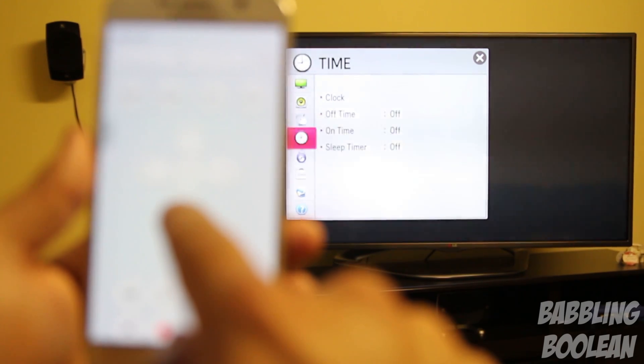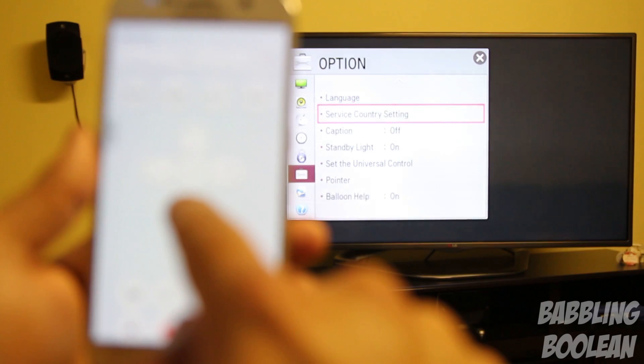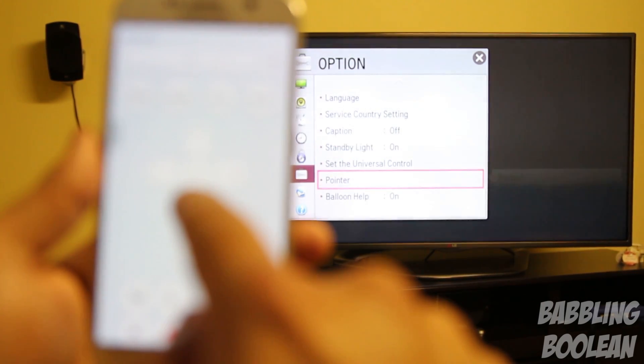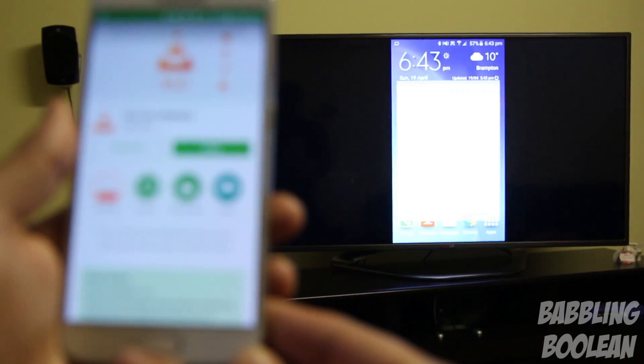You also have a heart rate sensor at the back, and an IR blaster which I'm demonstrating right now. This basically means that if your device is compatible with your home theater devices, you can actually use the Galaxy S6 as a universal remote control.